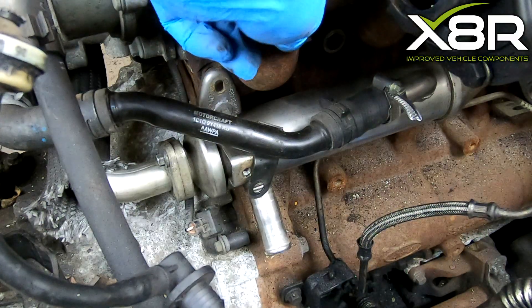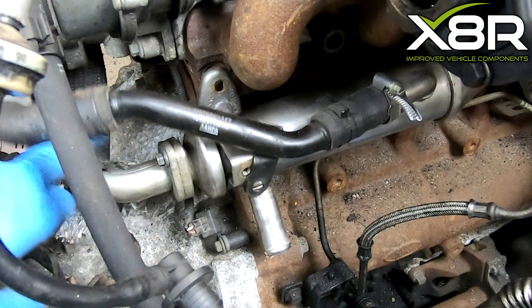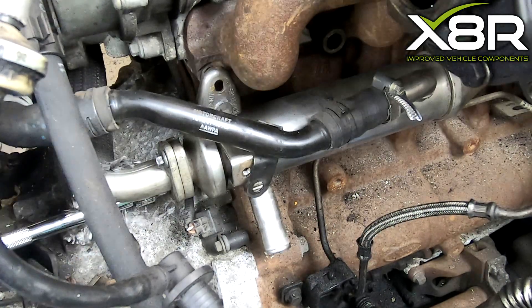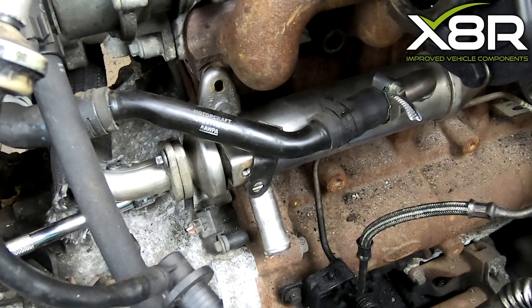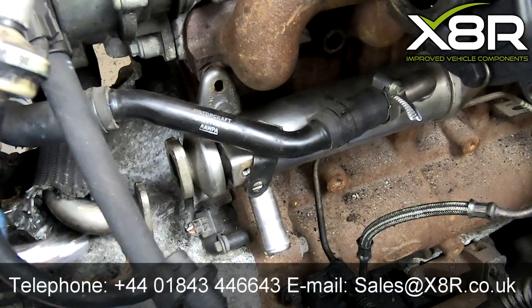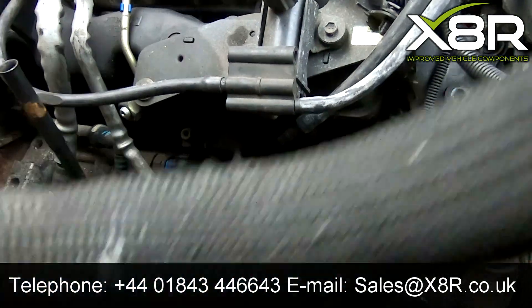This pipe joins to the EGR cooler located just below the exhaust manifold. There are two screws retaining this pipe to the EGR cooler. Remove these screws to release the pipe, then wiggle it out of position and remove from the vehicle.